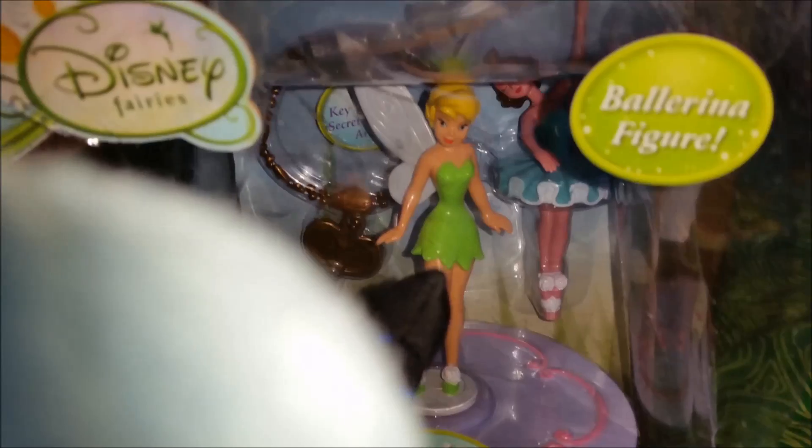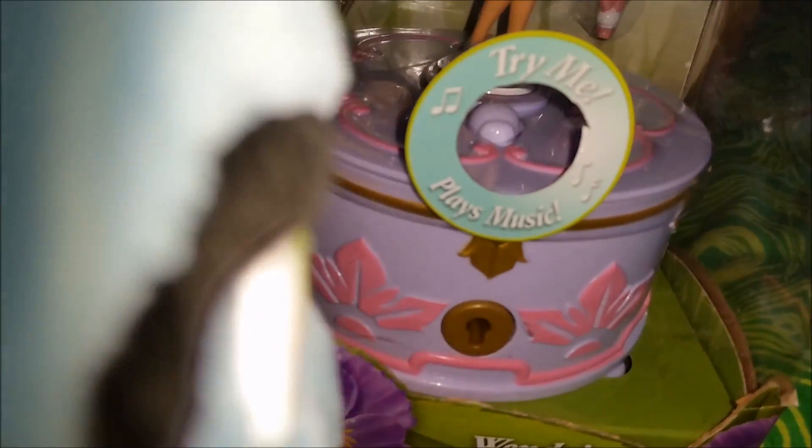Look, there is Tink, and there is a key that lets you open up the music box. There is a ballerina that you can place on the music box, and right now we have Tinkerbell on it. Press the button here — we can try it!